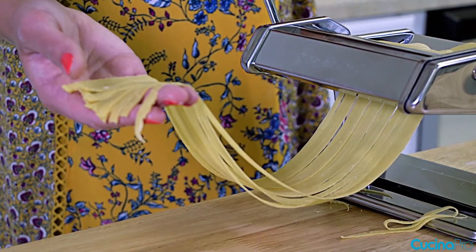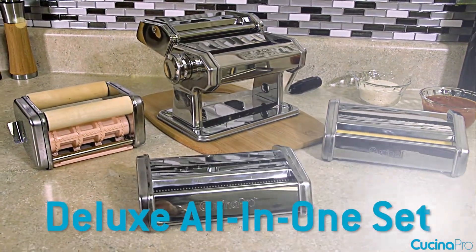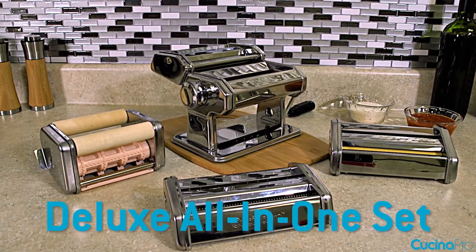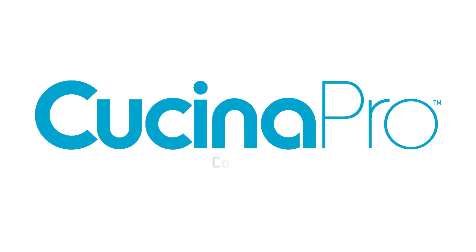This deluxe pasta maker and its three attachments has everything you need to make five different types of delicious homemade pasta. And you can't beat the price. The classic Pasta Maker Deluxe by Cucina Pro — cook to inspire.